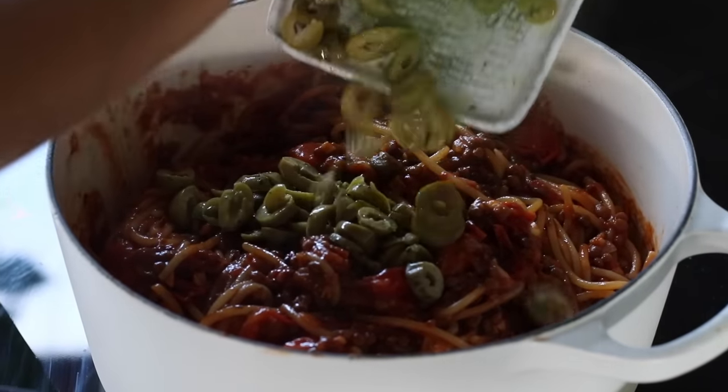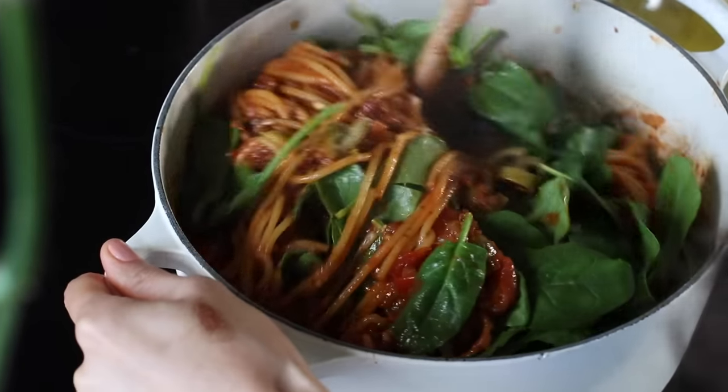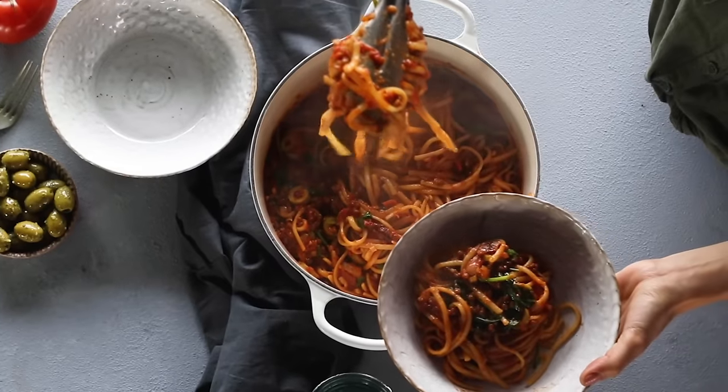At the very end, add in half a cup of olives and a couple of handfuls of spinach and give it a stir. When the spinach has softened, the pasta is ready to be enjoyed.